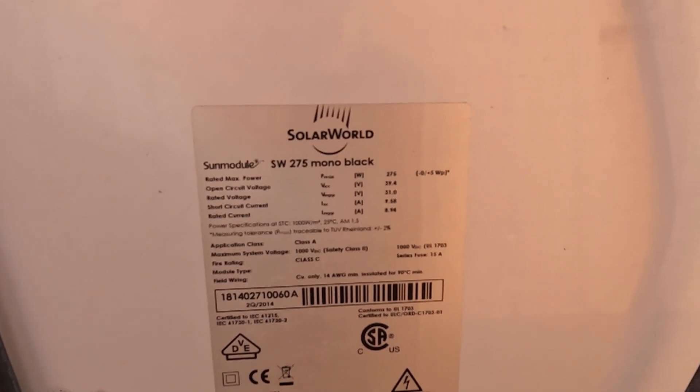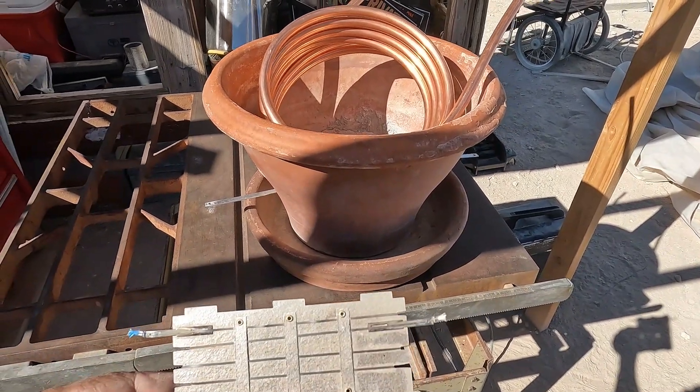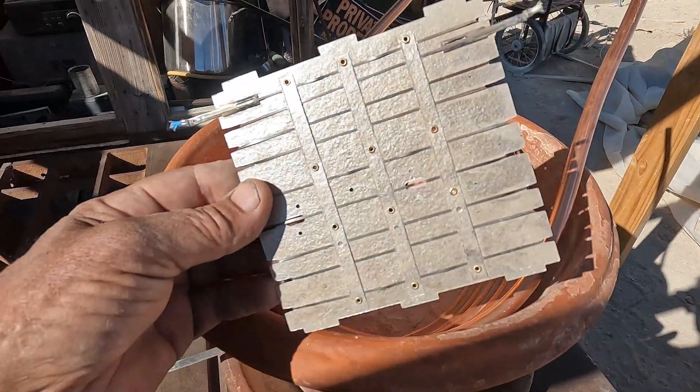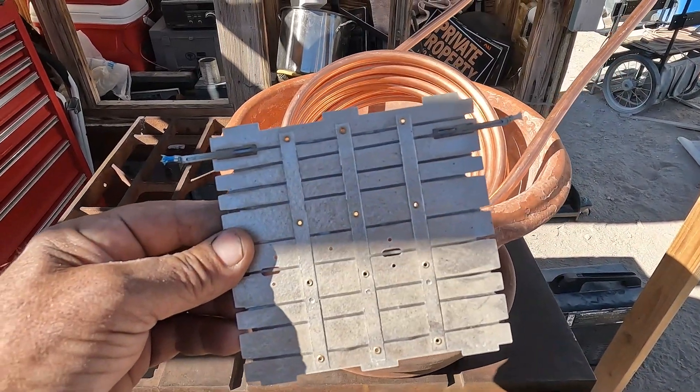Open circuit is 39.4 volts — that's the voltage I'll be running it at. The resistance just matched up perfectly, but they're all different. This one's a little different; each one's a little different. I have some other ideas I'll show you guys here in a bit.